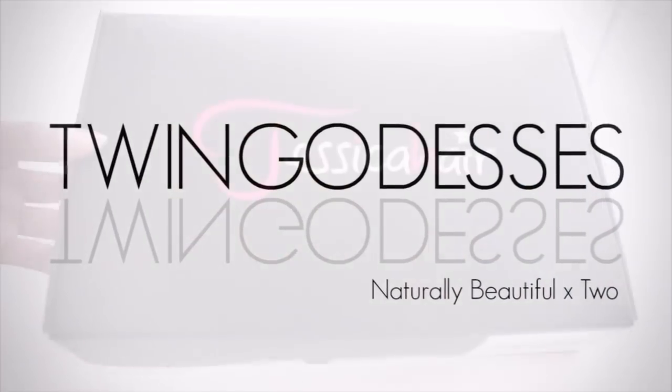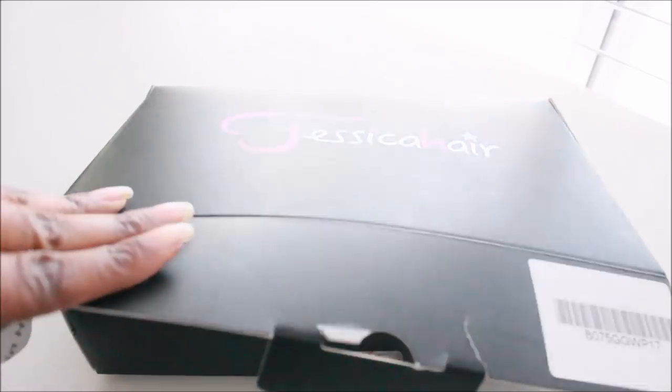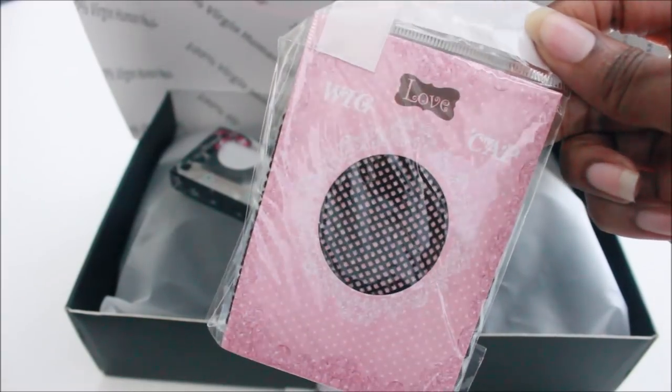Hey guys, what's up? It's me, Alicia, and I know why you're here. Yes, your girl bought her first wig off of Amazon Prime Day. Girl, yes, okay?